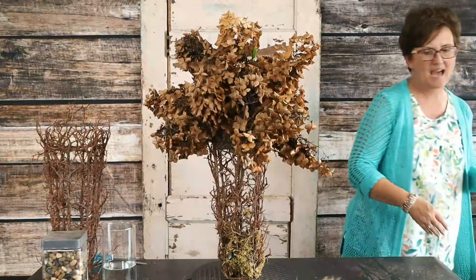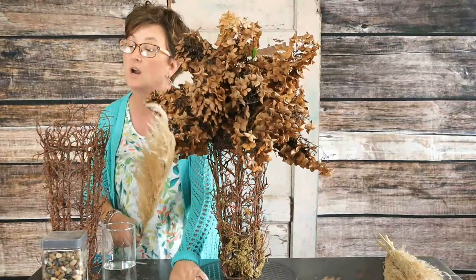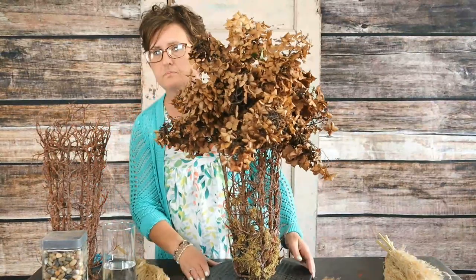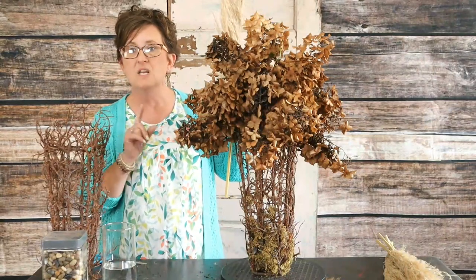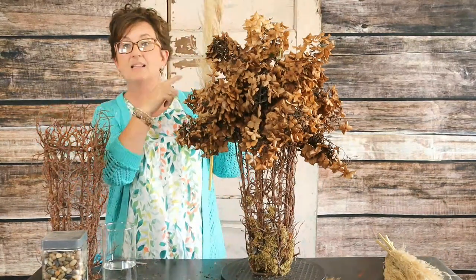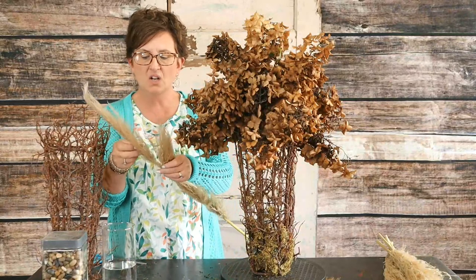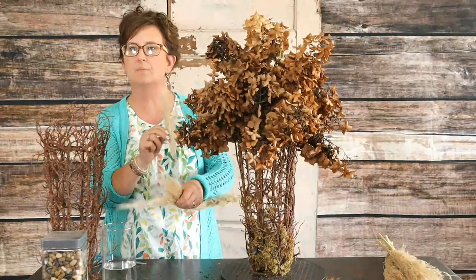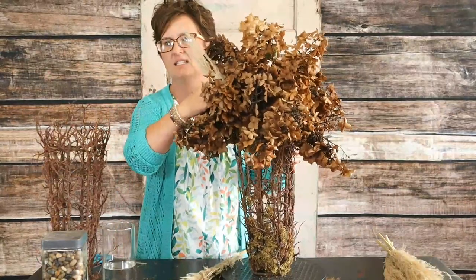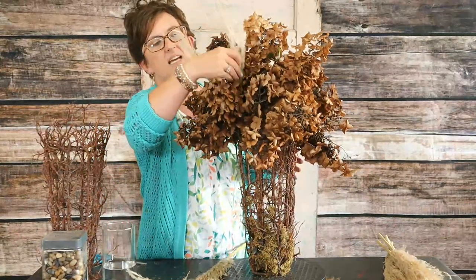The next thing I thought we would do is add a little bit of a lighter color. I thought we would use a little bit of this pampas grass — actually, this is the plume from the pampas grass. Instead of sticking it up into the arrangement, I want to break that plume into small pieces and just tuck it right into those hydrangeas. This stem is pretty sturdy, so it will stick right into that foam. Ellen Cook on YouTube asks where I found the cool twig containers — they came from a yard sale for $2.